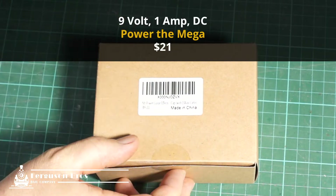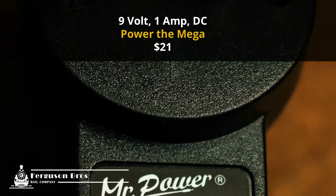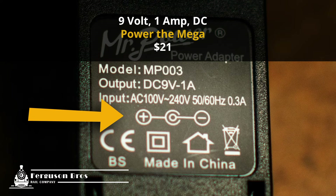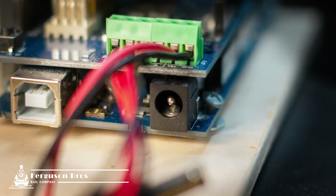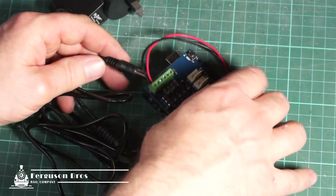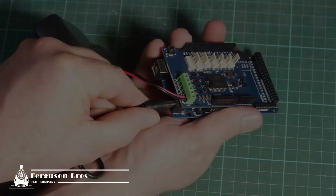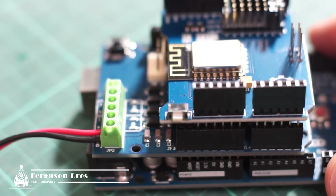Here's my 9V 1A DC power supply for the Mega board — and here's an important tip. Some of these power supplies come with center pin negative, as mine did. You can find this standardized marking on the unit; the Arduino is expecting positive polarity for the center pin. This didn't bother me as I wanted to shorten the lead anyway, so when I soldered it back together I simply reversed the wires.